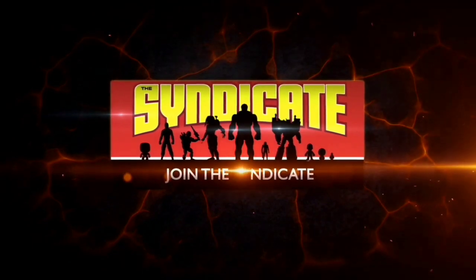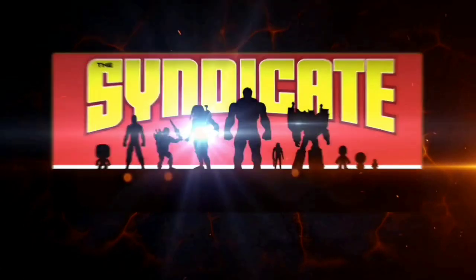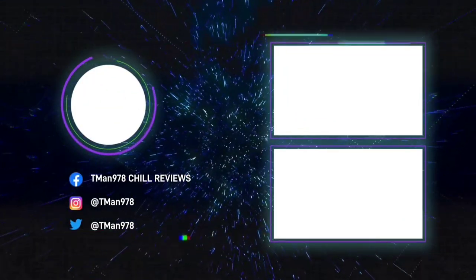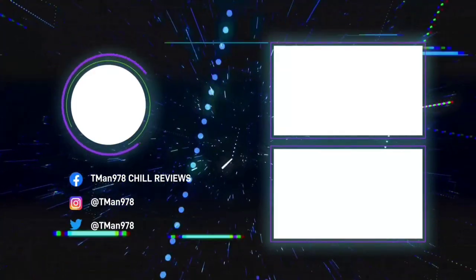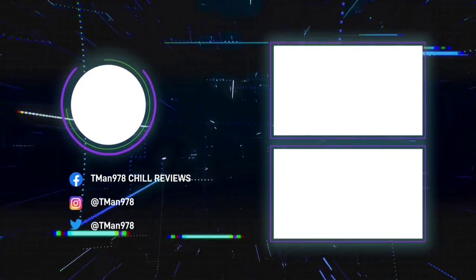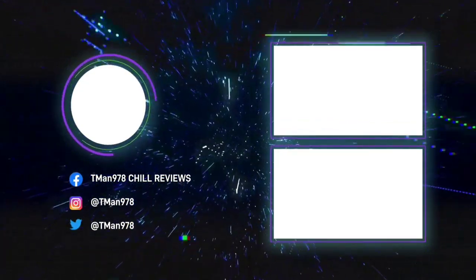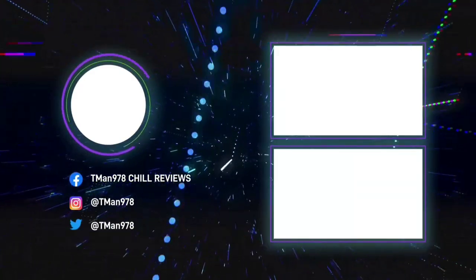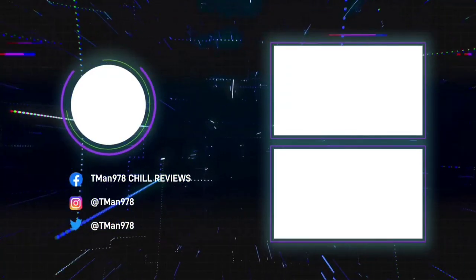Join the Syndicate Toy Hunters Facebook group — link in the description. Click the videos!